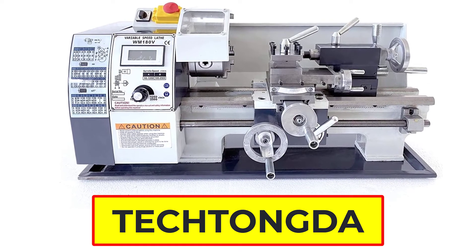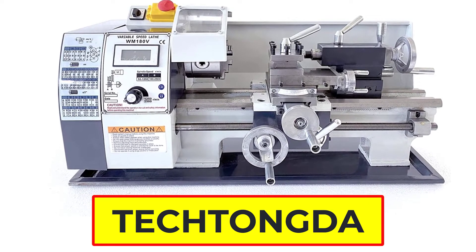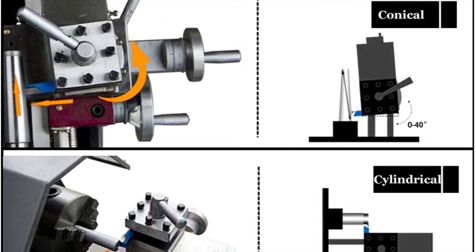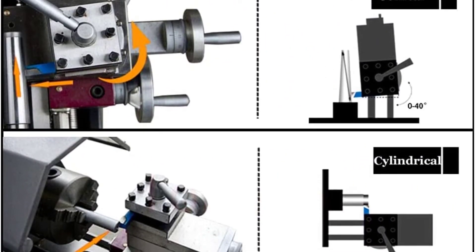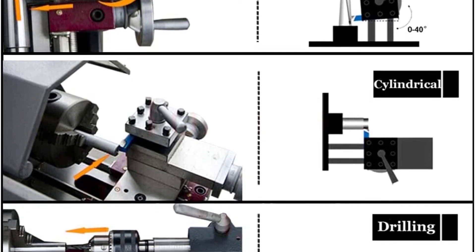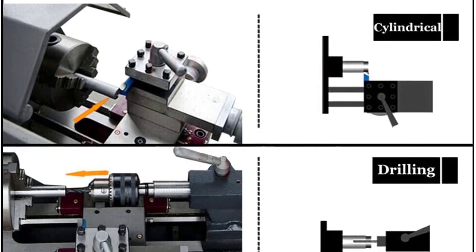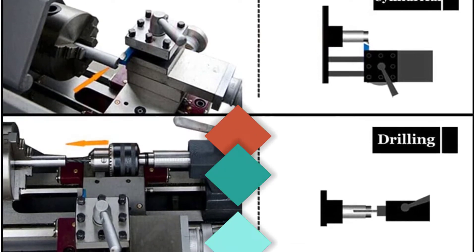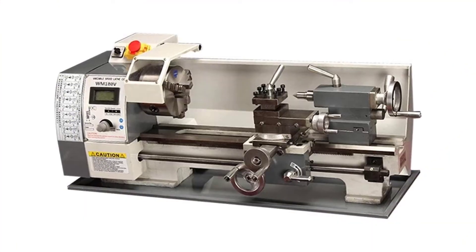Number 3: Tectunda Metal Lathe. The Tectunda lathe is used for turning, facing, drilling, boring, and cutting thread. It can also be used for precision parts processing, sample processing, and model processing. With extensive use, simple operation, and extensive processing capability, the newly upgraded 600W brushless motor not only gives more power but also saves you the trouble of replacing the brush.